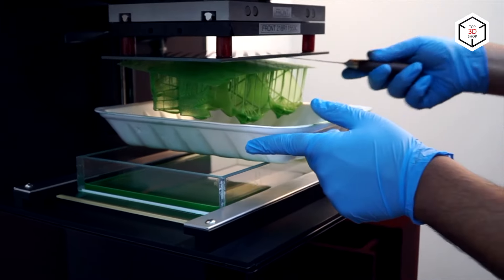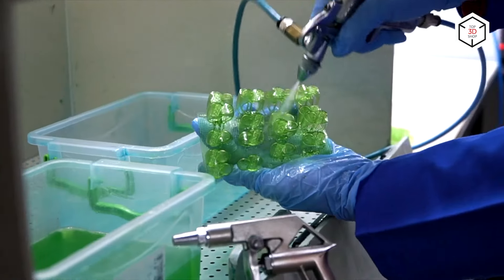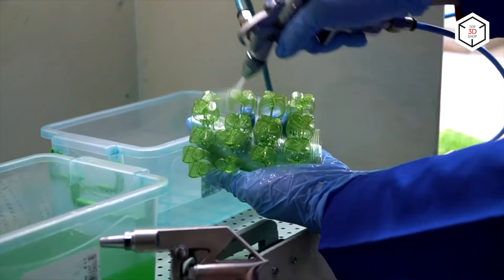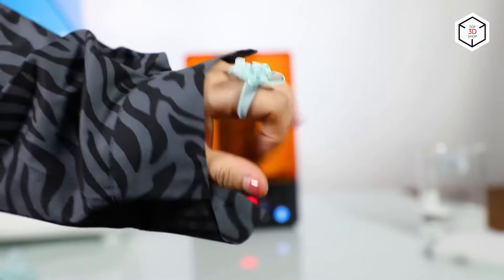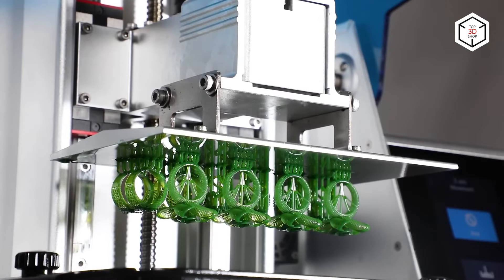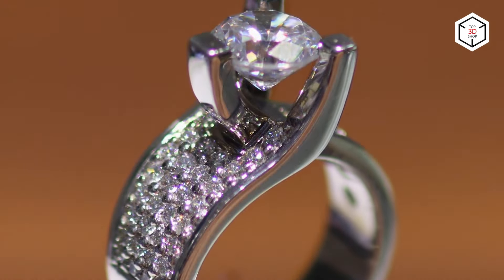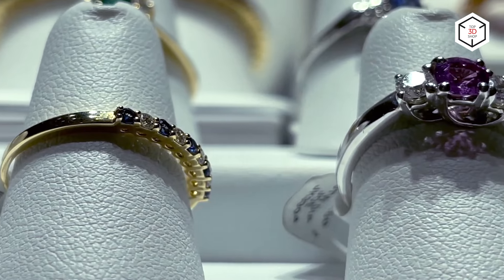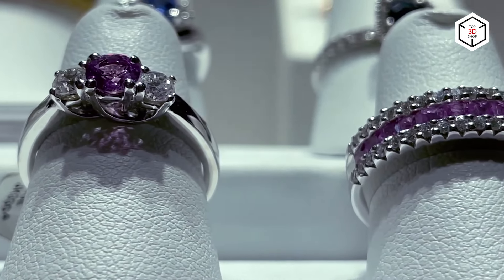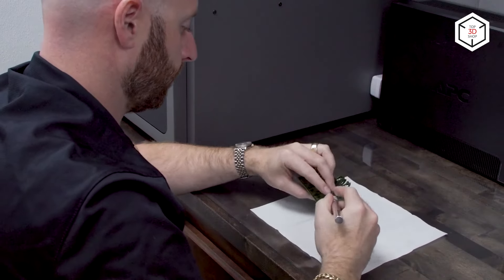Indirect 3D printing involves using a 3D printer to optimize the traditional lost wax casting process, to speed up production and make it more flexible and cost-effective. Some jewelers create their collections using SLS technology, printing unique modern jewelry pieces with nylon or polyamide. 3D printing of wax casting patterns requires exceptional precision and accuracy, as well as the use of appropriate wax-like materials that can be completely melted or burnt out afterwards. The best options here are resin or material jetting technologies.